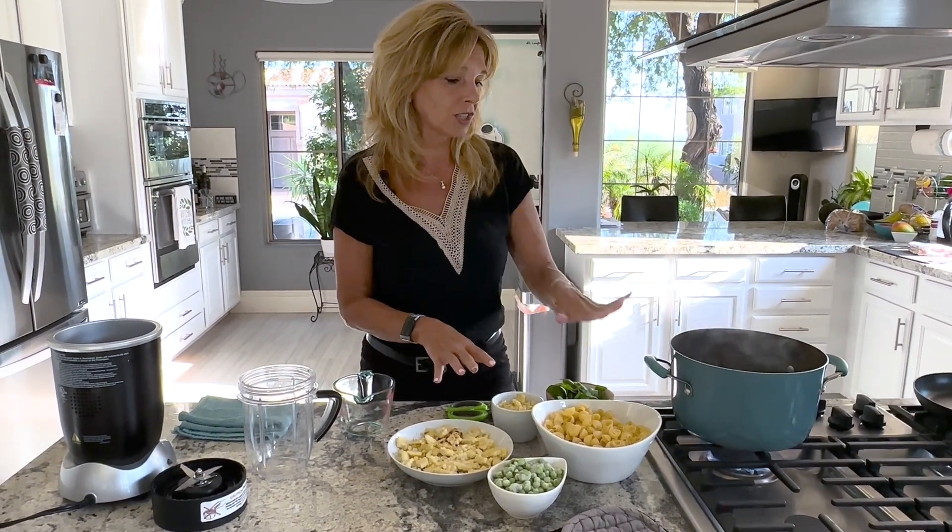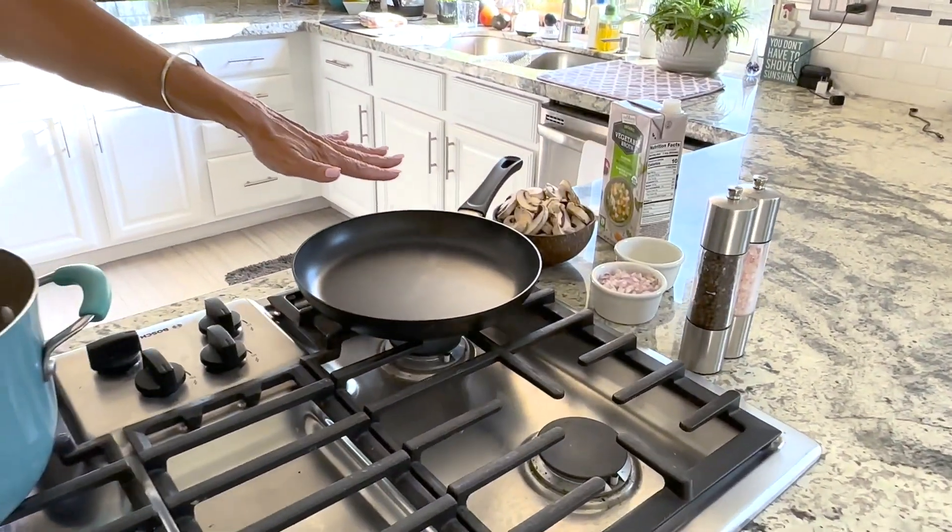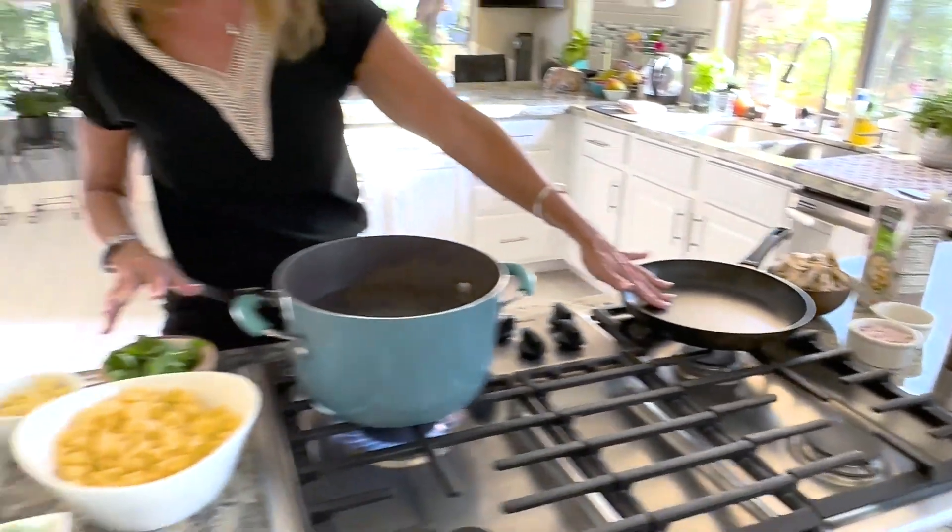I'm boiling some water right now, and over here I have mushrooms, garlic, and shallots ready to be cooked in a separate pan.